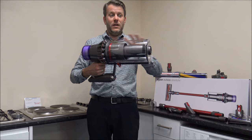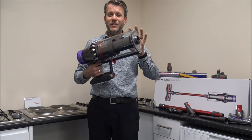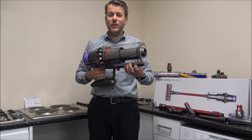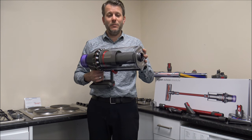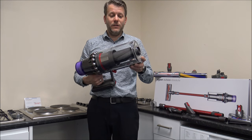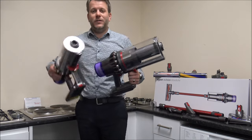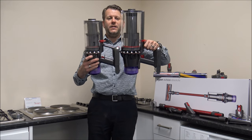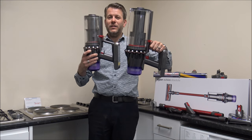The bin is a very impressive size — the capacity on this model is 1.9 litres. For comparison, the V11 at the time of recording has a capacity of 0.76 litres, so this bin is 150% bigger. I've actually got a V11 here to show you — you can see how much bigger the Outsize is compared to the V11. It makes the V11 look quite tiny, actually.